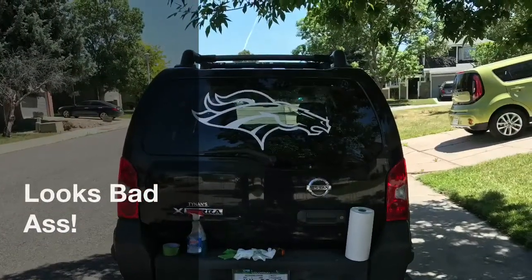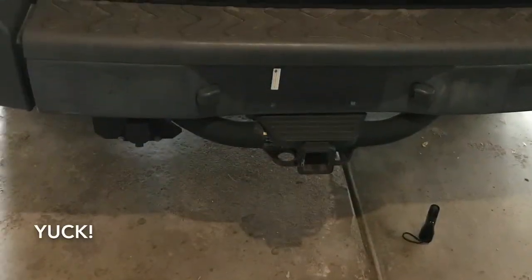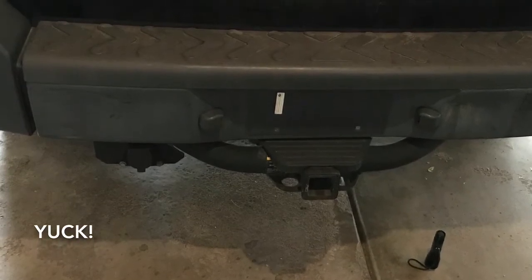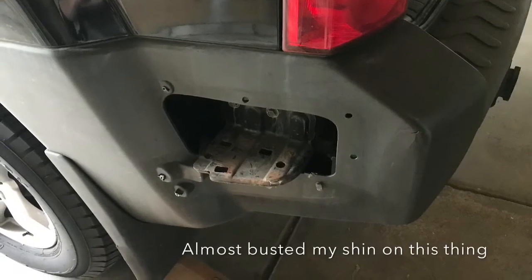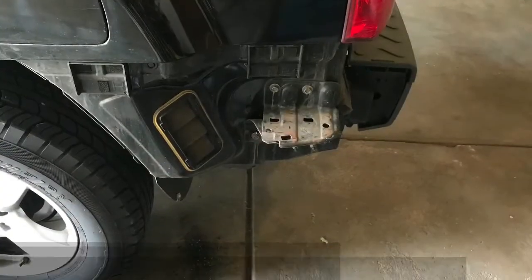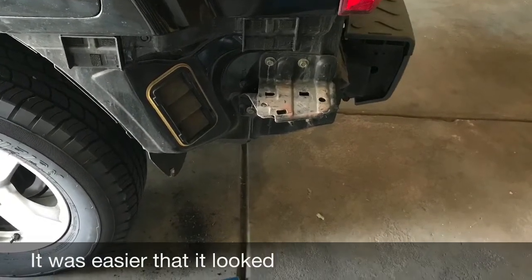So I put the Broncos logo on there and it turns out I really enjoy that. But there are just some other problems with the vehicle. You can see here that the bumper is a little rusty and a little dinged up. One of the back quarter panels — the step on the Nissan Xterra — had fallen off and it's pretty dangerous. So I had to take the whole quarter panel off, as you can see here, and pretty much rebuild the step and put it back on. I got the brand new one there.